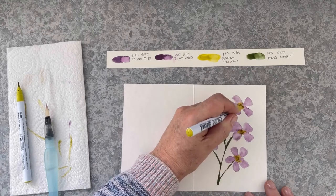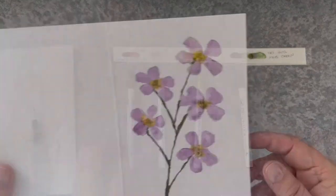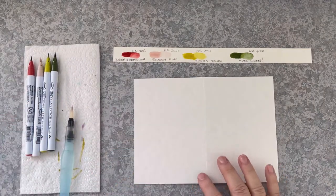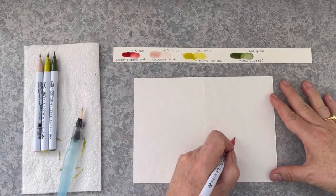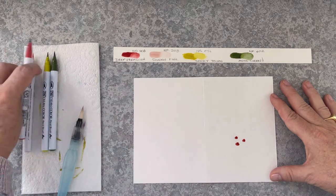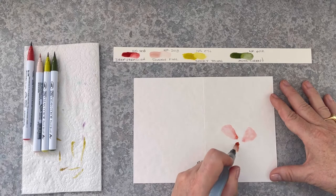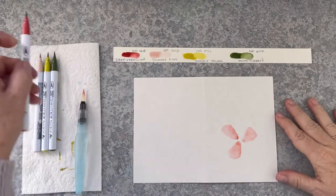I'm just deepening up the yellow centres because they've gone a bit paler. You can see the variation I can get just by doing simple techniques like adding water or changing the colour scheme. Now let's have a look at this next one — this is going to be quite dramatic. This is using deep vermilion, shadow pink, smoky yellow and moss green. So this is going to be quite a vibrant card.